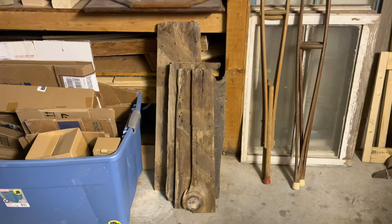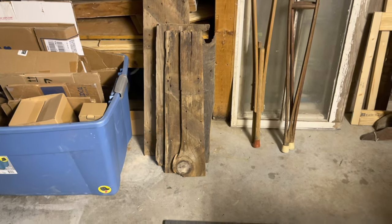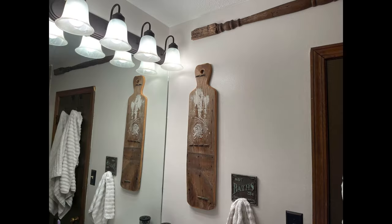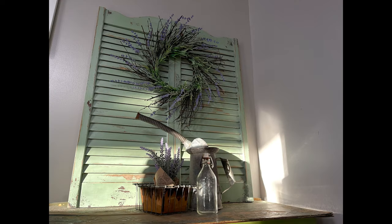Hey friends, a little different scenery than you're used to at the beginning of my videos, but today I wanted to show you how you could take trash and turn it into beautiful decor items for your home. I've also got a ton of questions about where I find my inspiration and how I come up with my ideas, so today I'm going to share a little bit of that with you along the way. Let's get started.